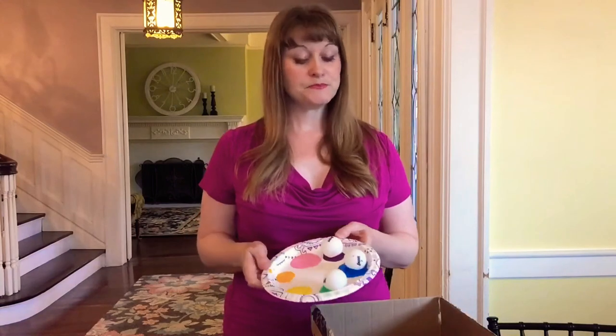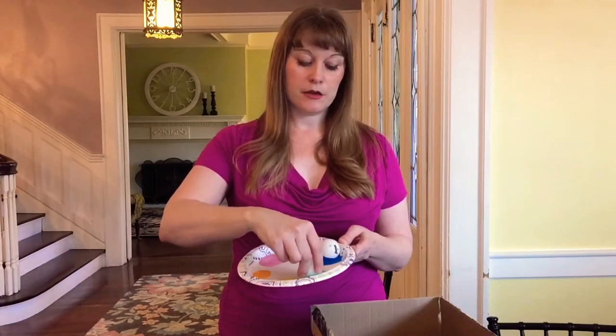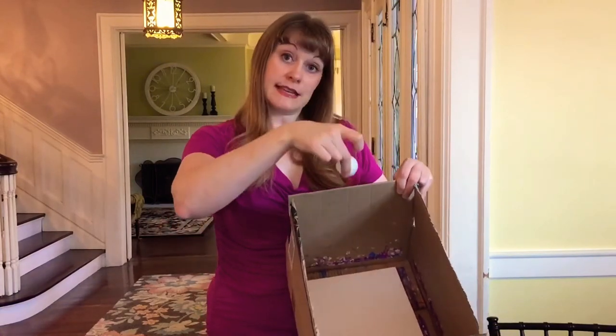What I've done is I put some color on a paper plate. And then I dip the ping-pong ball in the color. And then I'm going to drop this into the box on top of the paper.